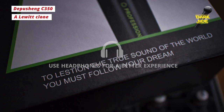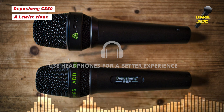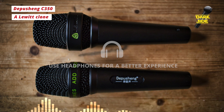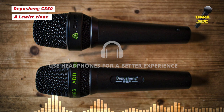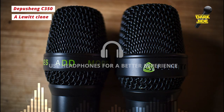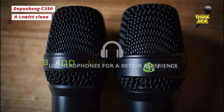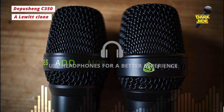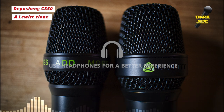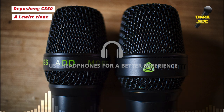Just to do a visual comparison with Lewitt's style of microphone — the only one I have is the Lewitt MTP740CM. As you can see this is a much larger headbasket. I'm not entirely sure if that's just to accommodate the 2.5cm large diaphragm capsule in that mic, and whether their dynamic versions have a smaller headbasket like this Depuscheng has, but there are clear similarities. Even the pattern weave of the headbasket is almost identical.